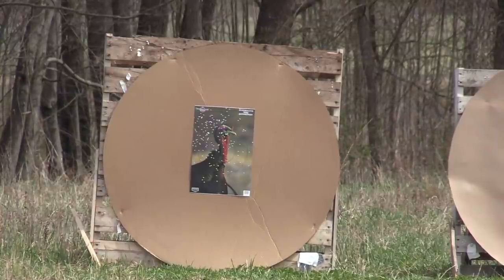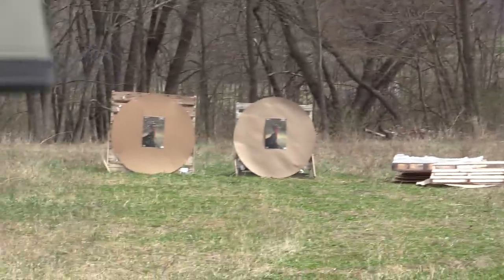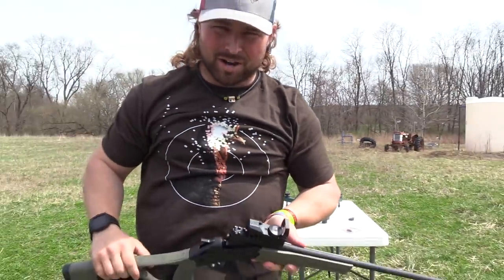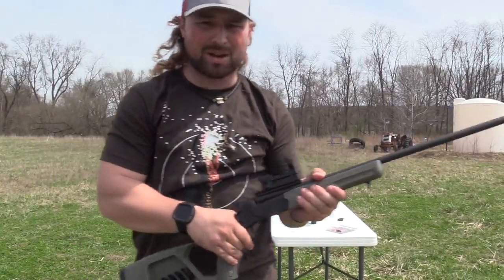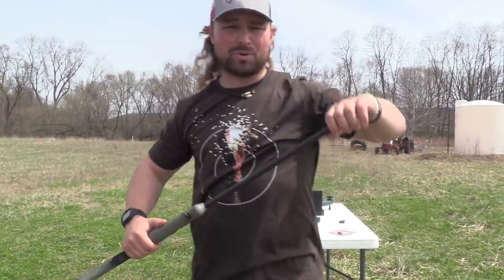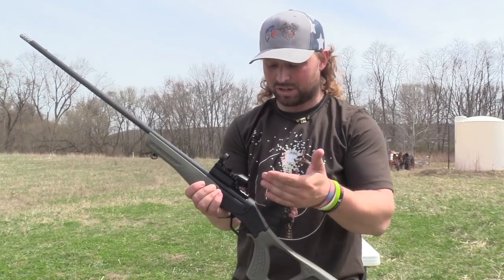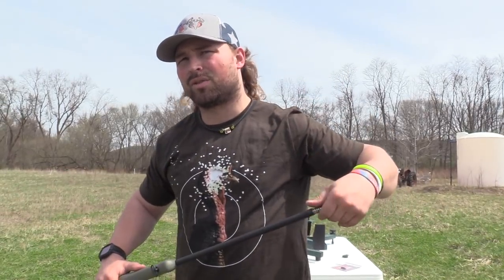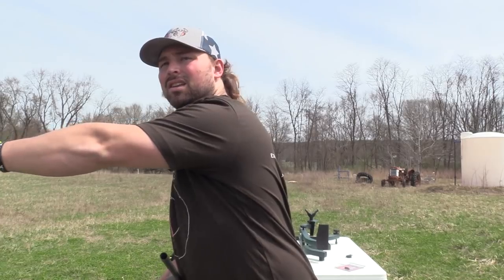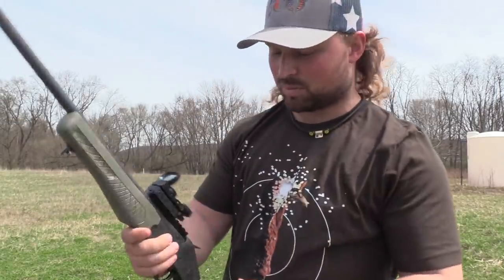That looks pretty good. Moment of truth. Apex is two for two out of it. For the record, shell ejected — Apex is two for two in the ejection, because I've been having problems with that. Someone said it may just be rogue, because they were having problems with pressure as well. This being a polymer stock and receiver, it would show signs of swelling faster. I think that's all I've shot through this Rossi — rogues and Apex. Everything else has been Mossberg. I'll make sure to take note of that.